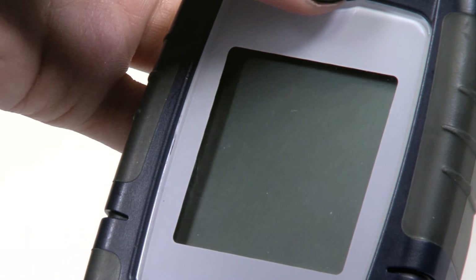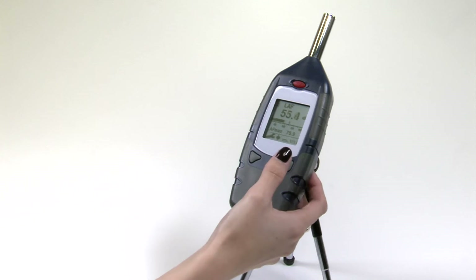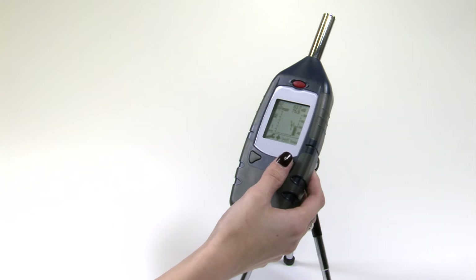Switch the instrument on and then toggle between screens using a combination of the two soft keys. The instrument will always default to the last used settings when you switch on.